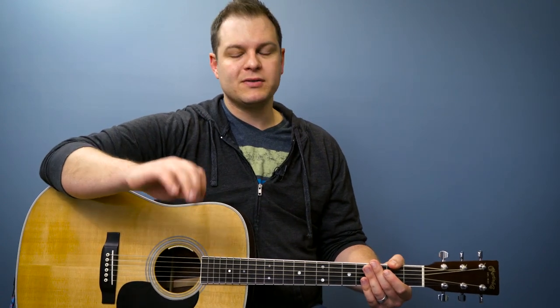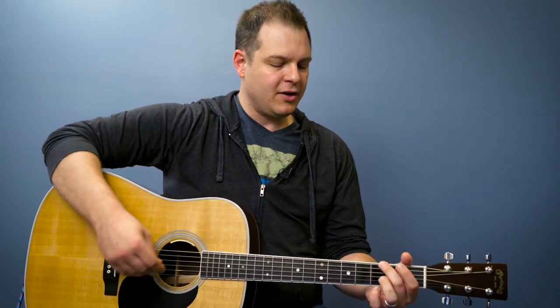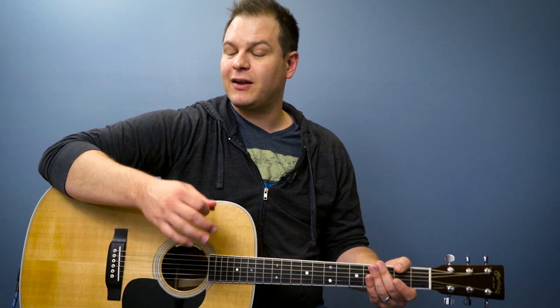A couple of notes about when you strum: your elbow needs to stay pretty much stationary on the guitar. You don't want all of the strumming motion to come from your elbow — you want most of it to come from your wrist. You'll see my elbow move a little bit, but most of the motion when I strum needs to be right here on the wrist. If all of the movement comes from your elbow, you don't have a lot of control or finesse, and it's hard to get a good fluid-sounding rhythm that way.